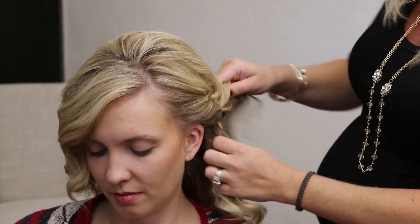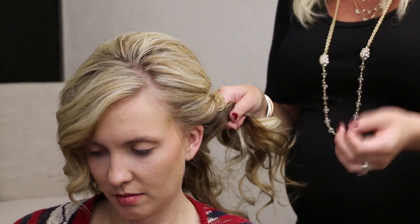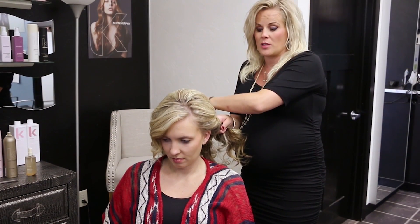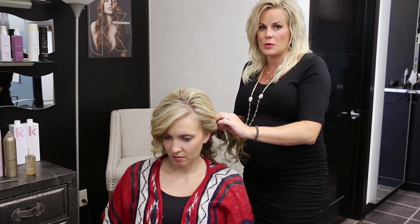We're just going to do that all the way around the head. And you can see this is very loose. If you want to make it tighter, because you're afraid by the time you get to the other side it's going to be real loose, you can do that — because we can always loosen this twist.